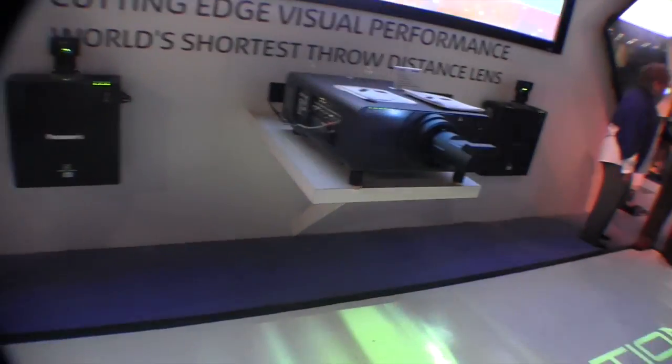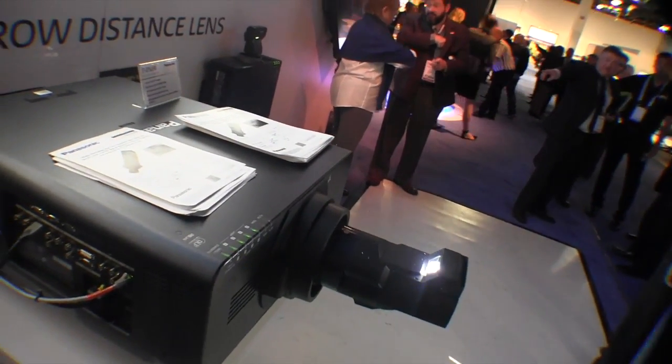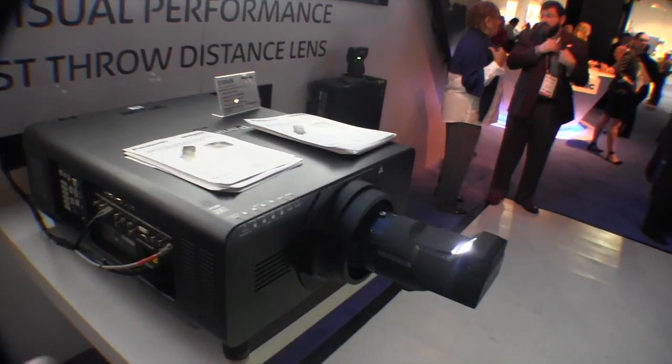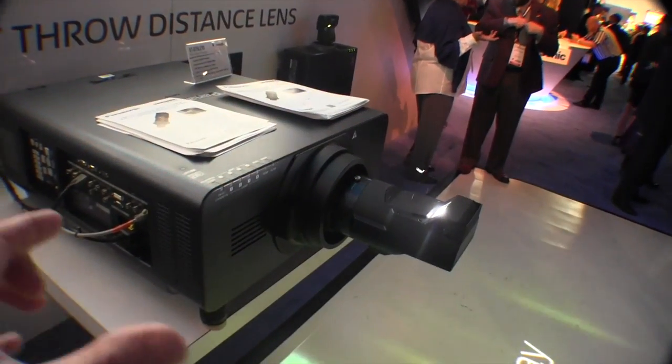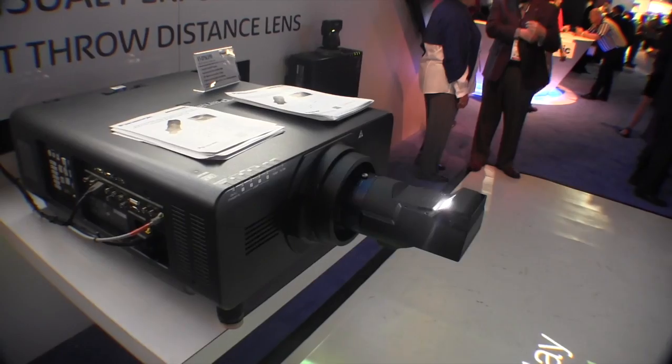And then they're using this large projector right here with a short throw. That's just an adapter — or a different lens — on the projector, correct? Yes, yes, yes.